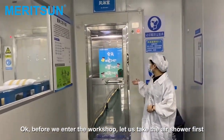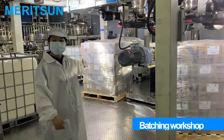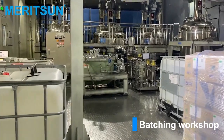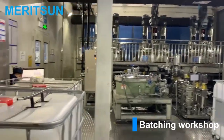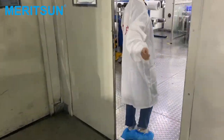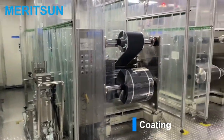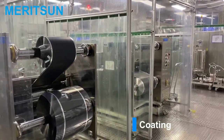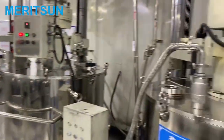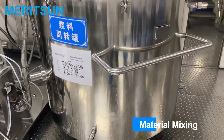Before we enter the wash shop, let us take the air shower first. Okay, let us take the air shower first. We are ready.